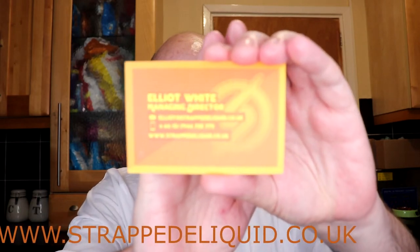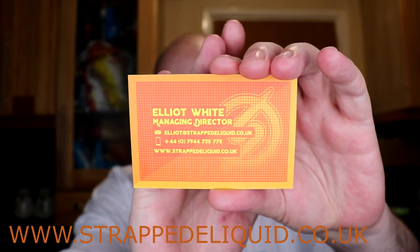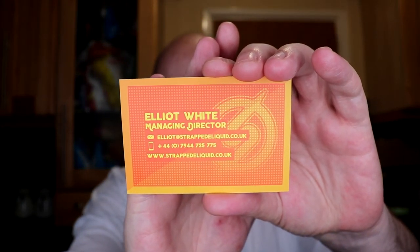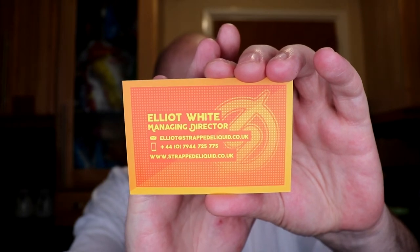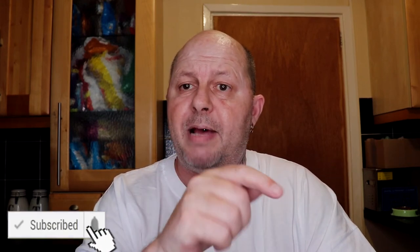If you'd like these juices, just Google Strat — I think I've got their website on there. Look them up and give them a go, good juices. If you like what you see, give me a thumbs up; if not, give me a thumbs down. Hit the subscribe button if you want to subscribe, and hit the bell for notifications when I upload new videos. With that said, happy vaping!